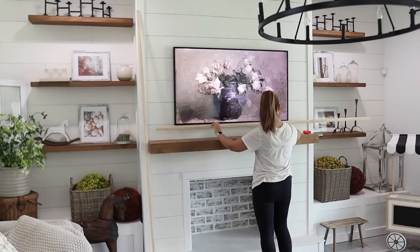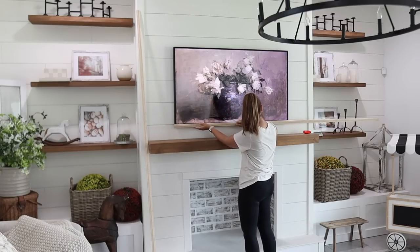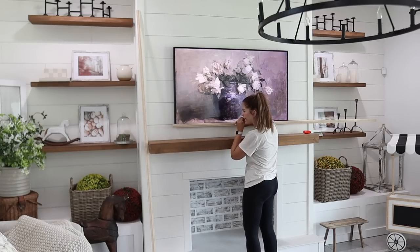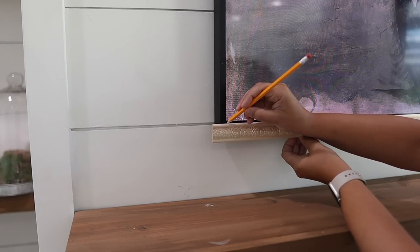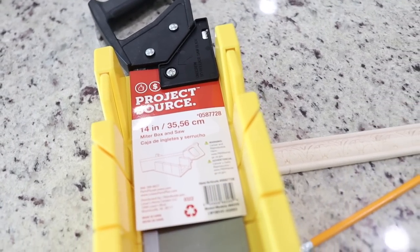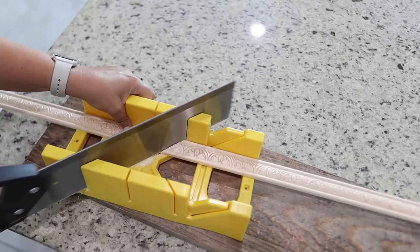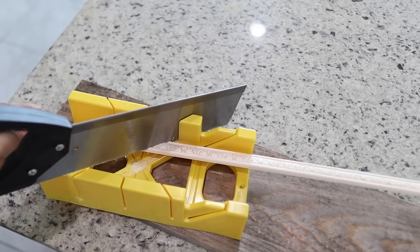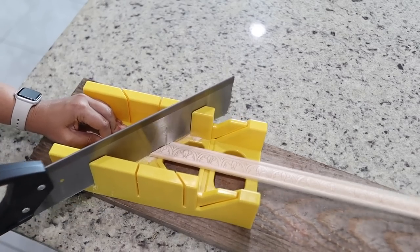The next step: I measured my TV and marked on the molding where I needed to cut. For this project we are cutting at 45-degree angles, and a miter box was the perfect tool to help me do that. It was super easy to get those angles right and I picked up mine for only $10 at Lowe's. It took a little bit of elbow grease to get the cuts through the wood and I ended up using my husband's assistance for the last two pieces, but all in all it really wasn't too bad.